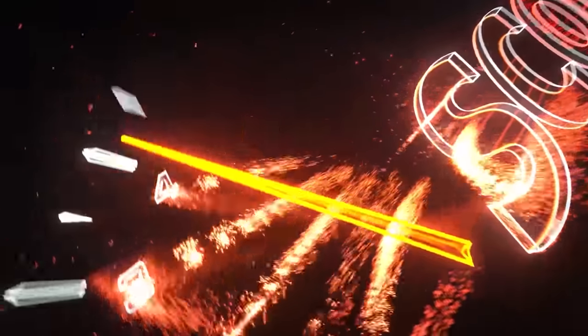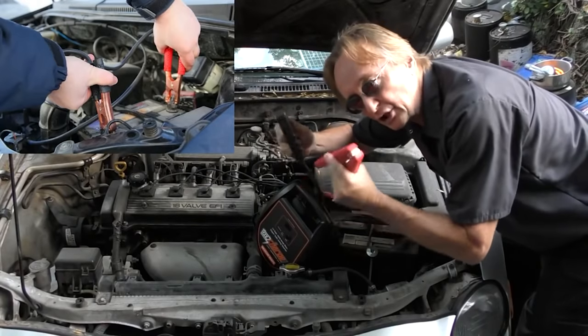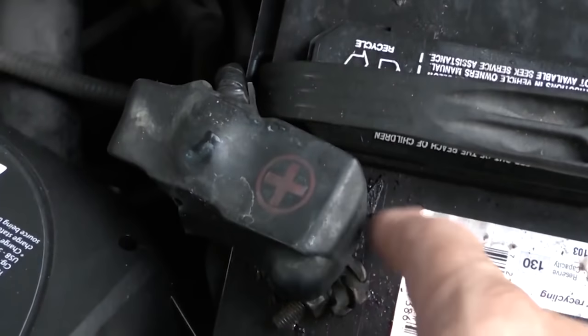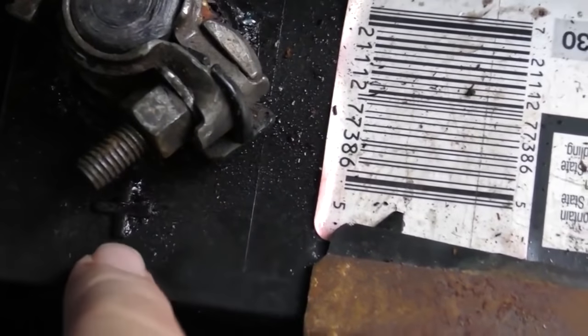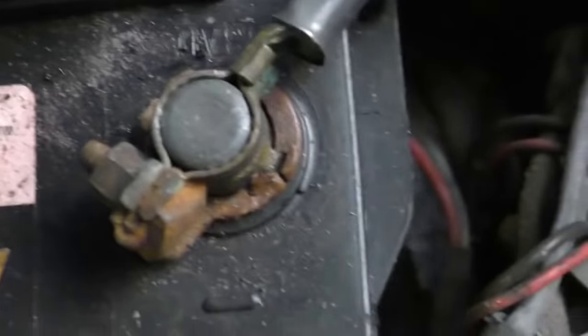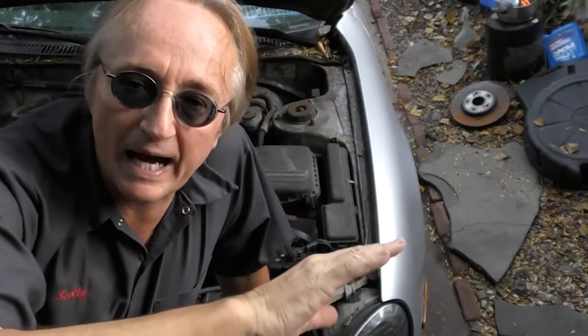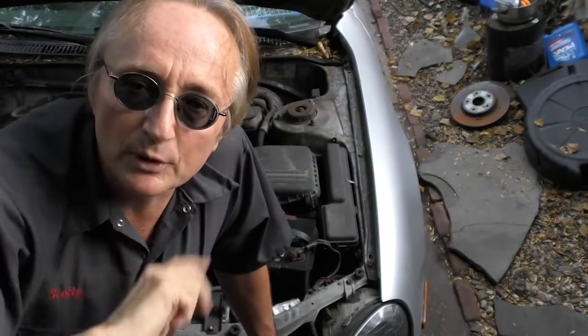Rev up your engines! The first thing is never jump start your car backwards. Learn which terminal is positive and which is negative. This Toyota is pretty easy - it has a big plus on the positive terminal. The battery also says plus on the positive side and the other side is negative. Not all cars are this simple, which is why you need to know which is positive and negative - and here's why jump starting it backwards can really cause problems.